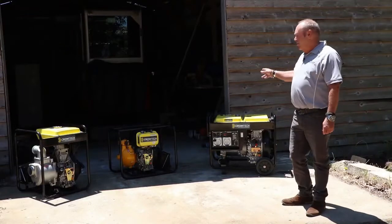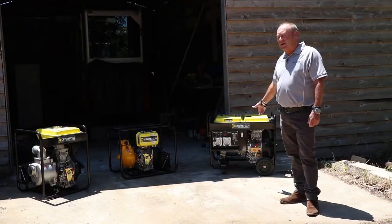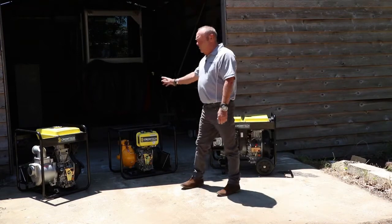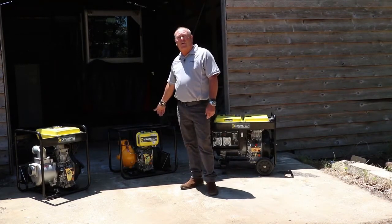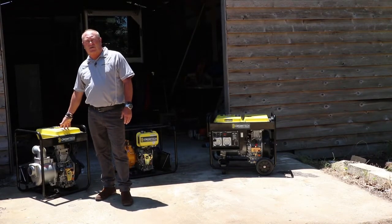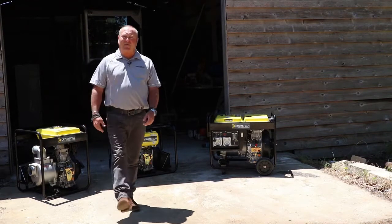Hi, we're down at the shed. We're going to have a look at the Chromtec range of diesel products. We've got the Chromtec diesel generator set, six kilowatts. We've got the Chromtec twin impeller diesel fire pump, and we've also got the three-inch clear water diesel-powered Chromtec transfer pump. So let's go and have a look at those individually.